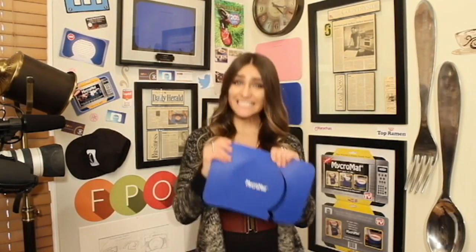The micromat is 4 millimeters thick — perfect for taking hot bowls out of the microwave. All you got to do is grab it, glide it, and slide it. The micromat is heat resistant up to 500 degrees. It's also dishwasher safe. Personally, I think this is the best product ever made. All right, we're going to go back to Aaron now. See? That was easy. And not awkward at all.